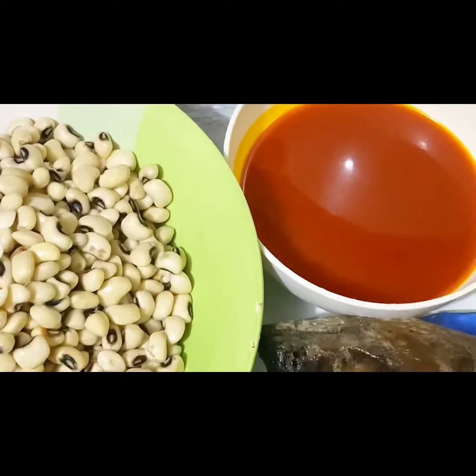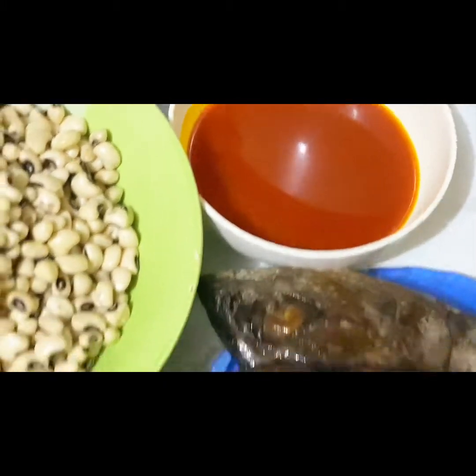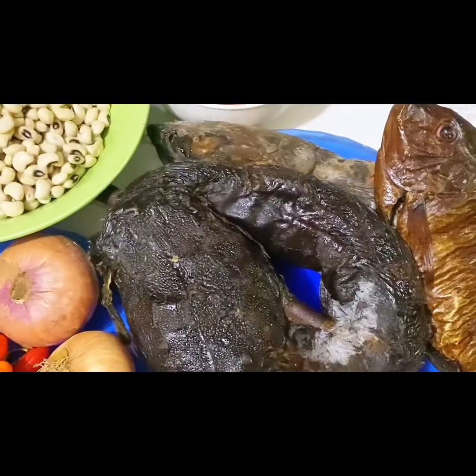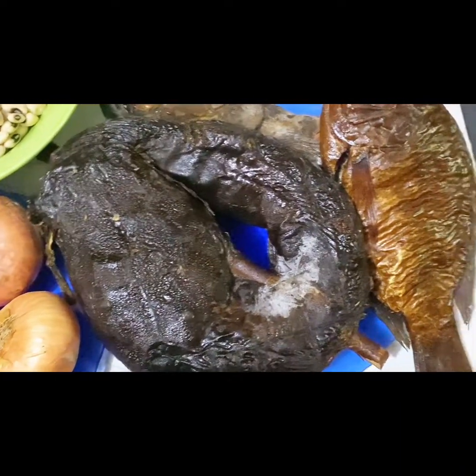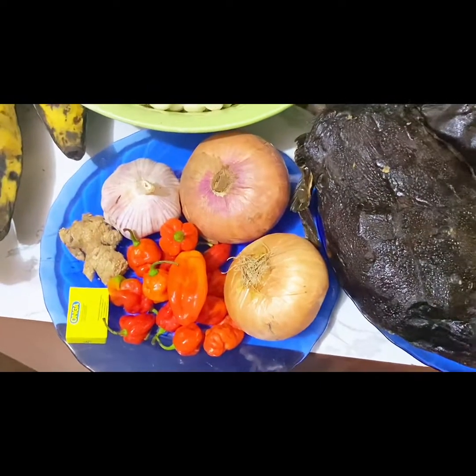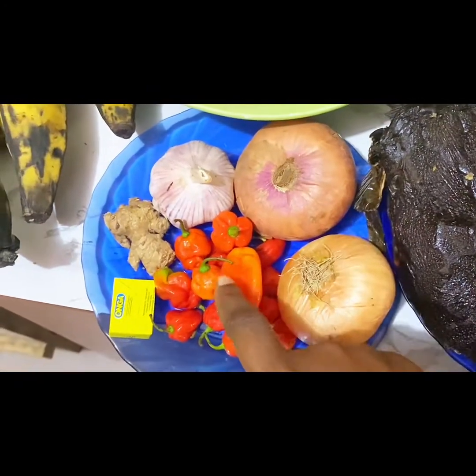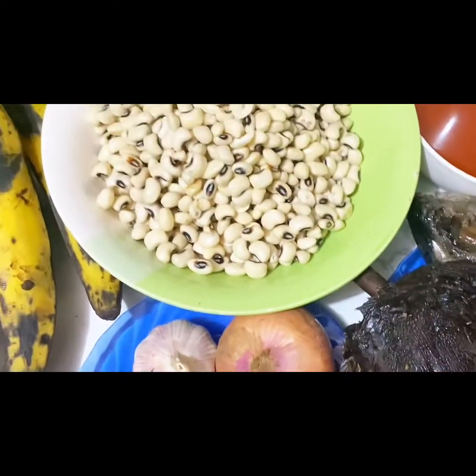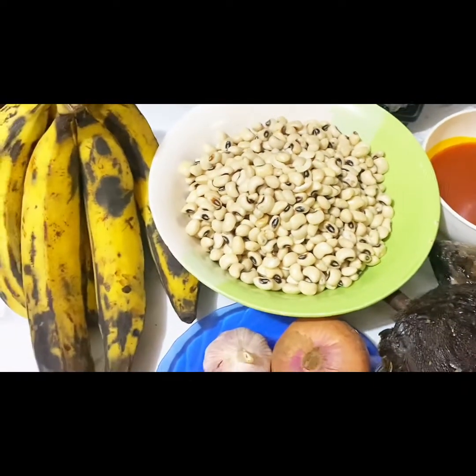The moment I place it on fire it won't take long. I'm also using palm oil and dry fish — you can use whatever protein or fish you want to put into the stew, I actually prefer putting meat in it. That's my onion, pepper, ginger, garlic, cube seasoning, and yeah, so far so good — these are the ingredients to get started.